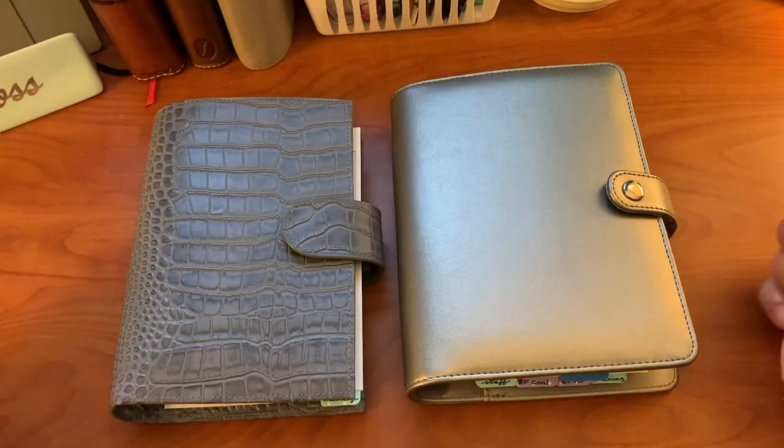Hello everyone, welcome back to my channel, and if you're new here, welcome! Today I am going to share my short-lived work planner that I have set up for 2021, and I'm going to share my thought process in changing.